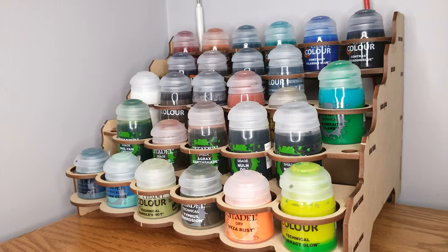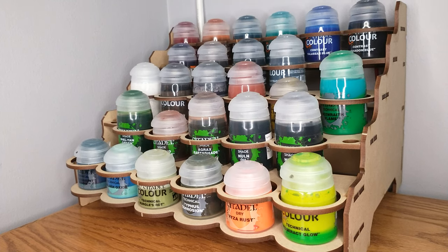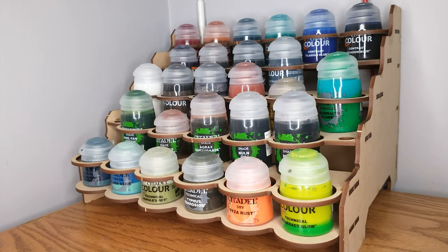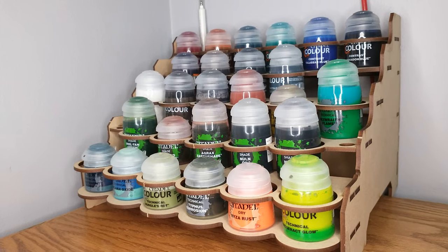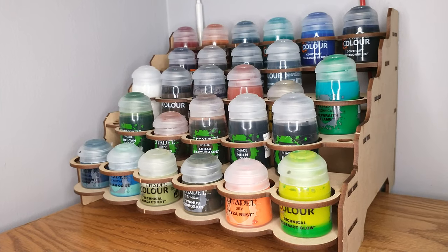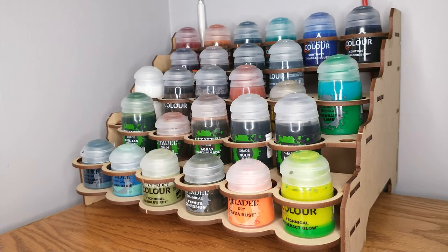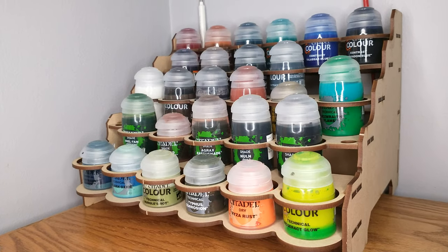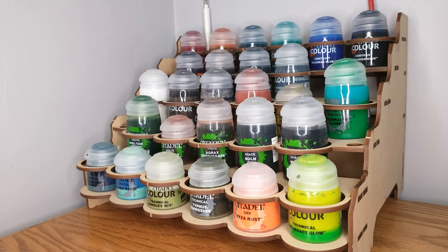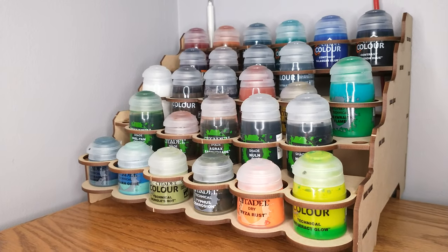This is my only Citadel paint rack — well, not quite. There is another one, but we don't talk about that one too much. An unboxing is already up on the channel, and spoilers: it doesn't get much better. I do like this one and I'm going to keep using it — I might even buy a second — but I wish they would improve it just enough to take it from okay to good or great. Hope this helps if you're thinking about getting a paint rack for your Citadel paints.